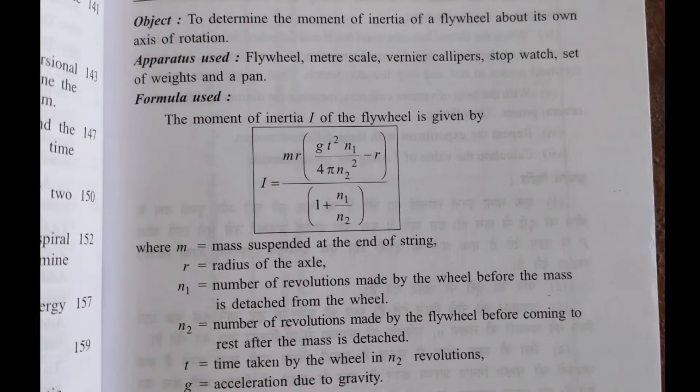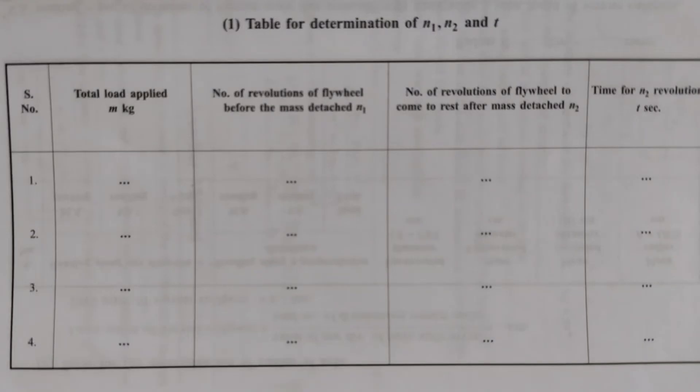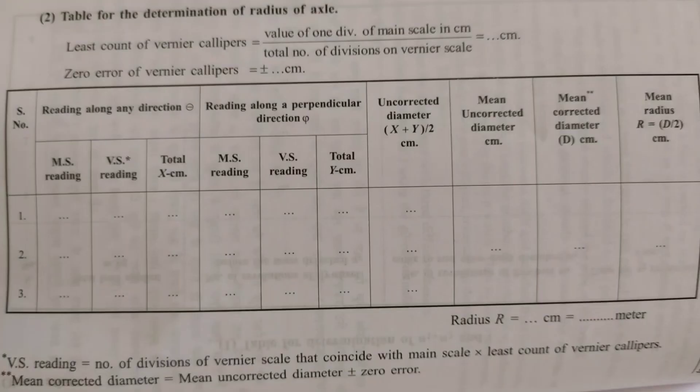Here is the list of apparatus required and the formula to be used, which you can use to complete your practical easily. After taking all your readings, put the values into the formula. Here is the observation table showing how to note your readings of the flywheel for number of rotations, time taken, and vernier scale readings.